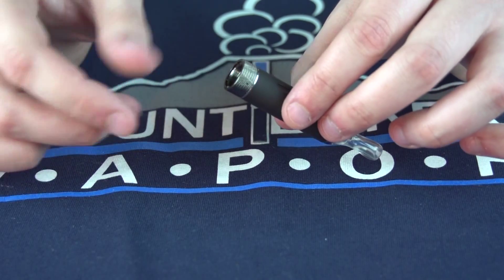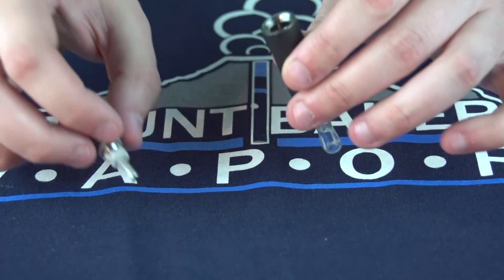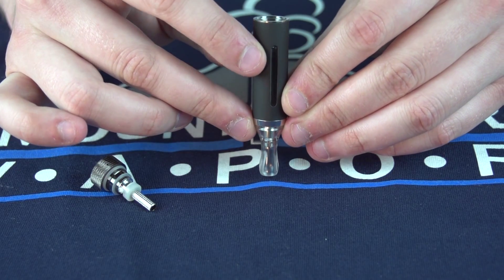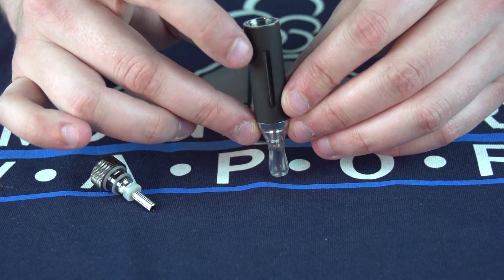To fill the tank, unscrew the base and fill the tank to just under the center tube in the middle. You can use the clear window to see where your level is while you're filling.